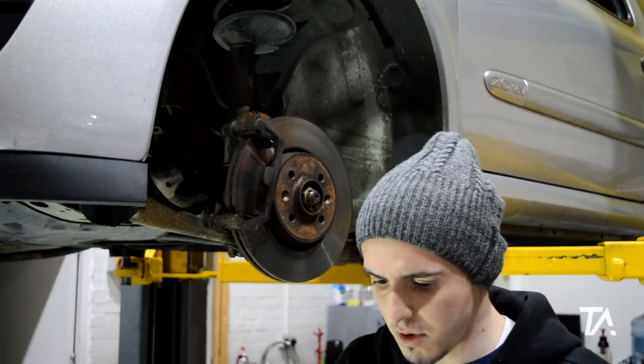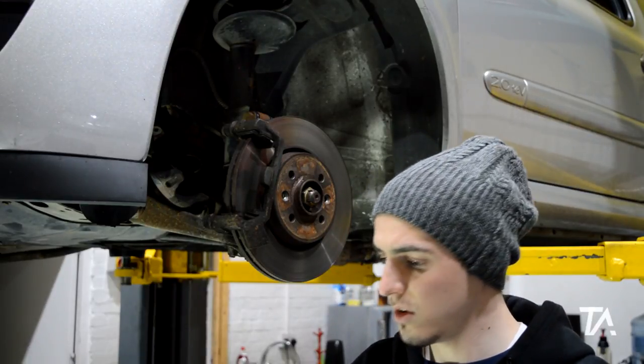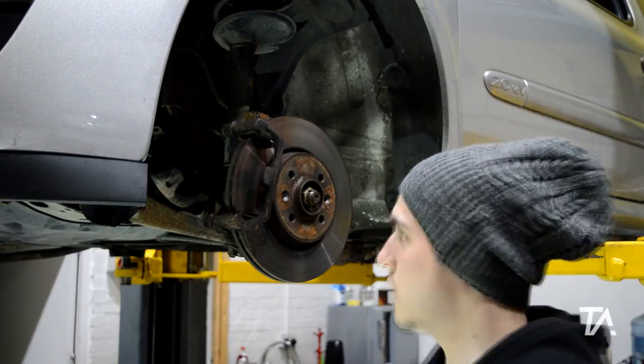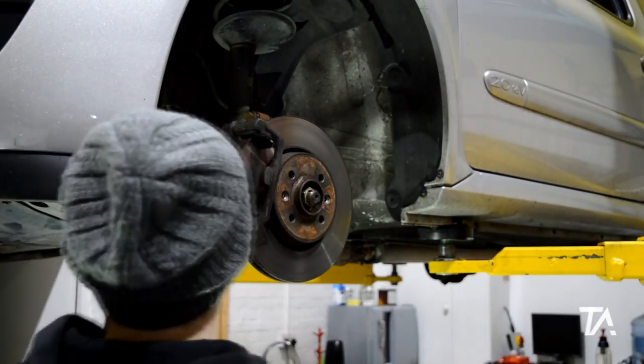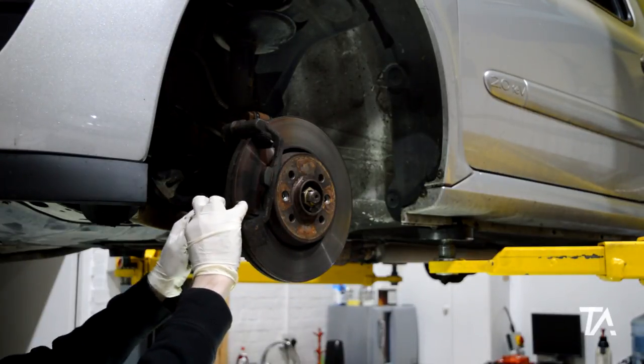These are your old discs — or pads rather. They're alright actually, they're pretty new. Let's see how bad they are on the other side because on the other side there's a score mark on the actual disc. Next step is to take off the bracket, which is a 17mm, which we've already broken free, which is good — makes my life a lot easier.